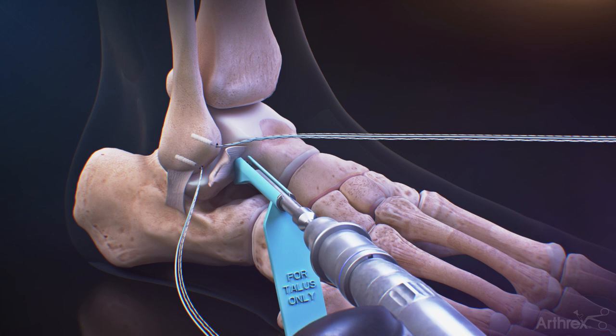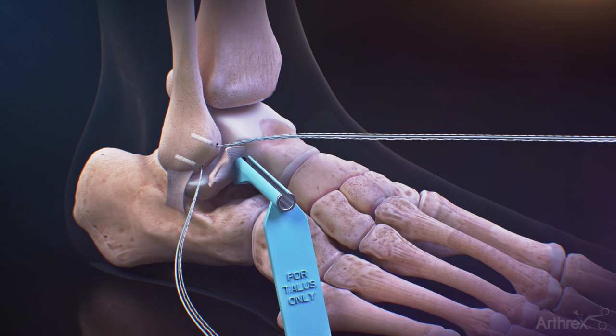Introduce the 7mm talus offset guide into the sinus tarsi and flush against the talus. Drill with the 3.4mm drill bit and then tap with the 4.75mm tap.